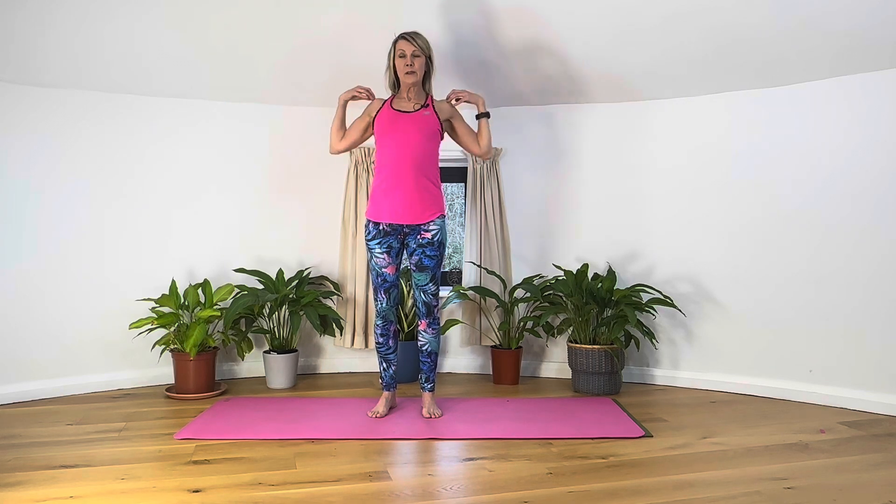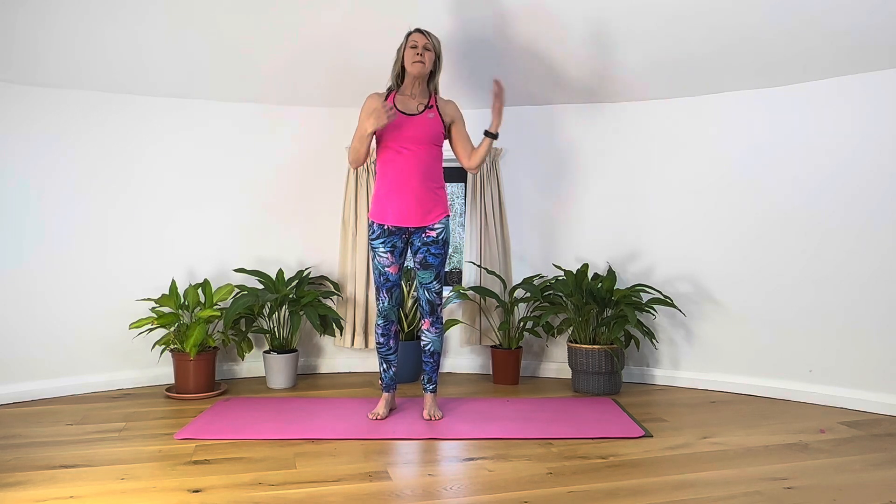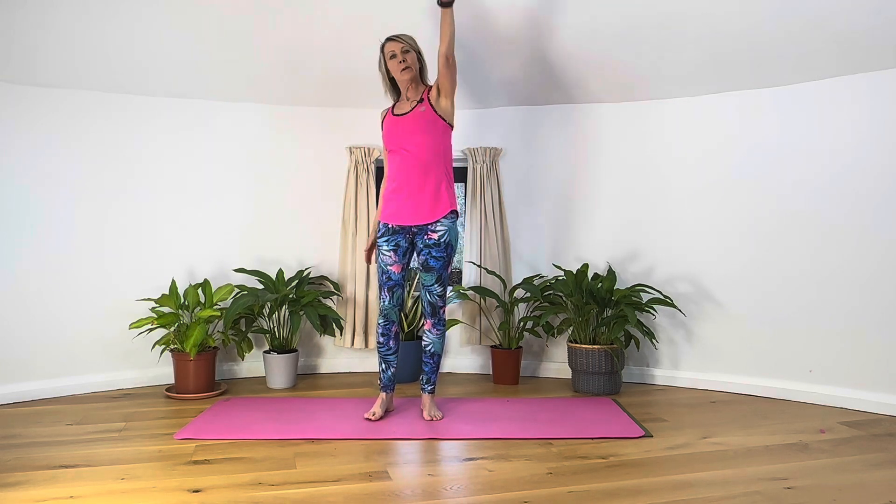And then can we start to go the other way, just circling forwards. Good — and after that, maybe whole arms up and around, up and around.